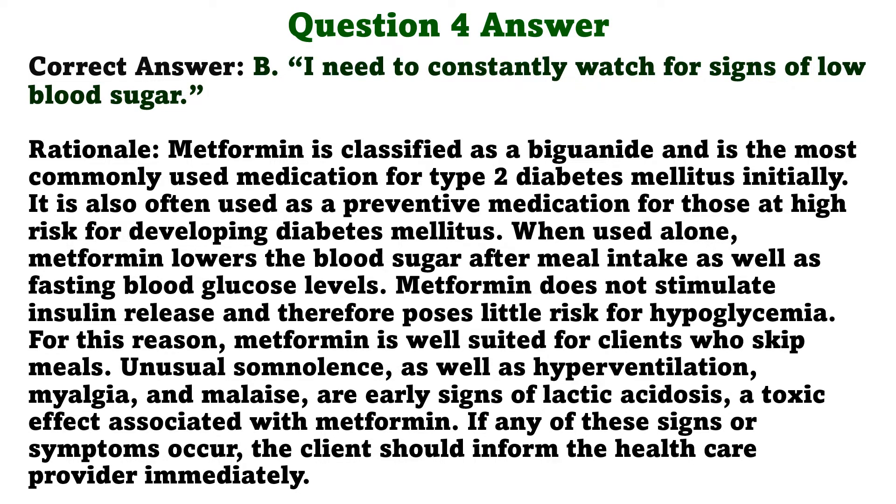Metformin is classified as a biguanide and is the most commonly used medication for type 2 diabetes mellitus initially. It is also often used as a preventive medication for those at high risk for developing diabetes mellitus. When used alone, metformin lowers blood sugar after meal intake as well as fasting blood glucose levels. Metformin does not stimulate insulin release and therefore poses little risk for hypoglycemia. For this reason, metformin is well suited for clients who skip meals. Unusual somnolence, hyperventilation, myalgia, and malaise are early signs of lactic acidosis, a toxic effect associated with metformin. If any of these signs occur, the client should inform the healthcare provider immediately.